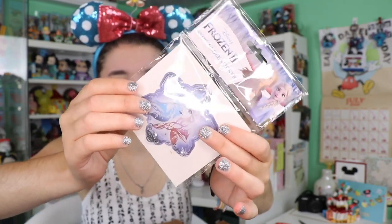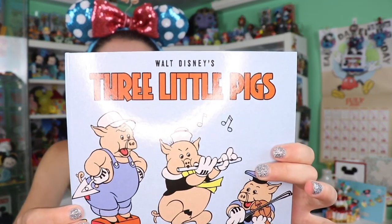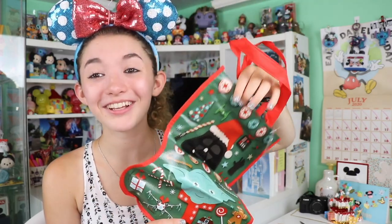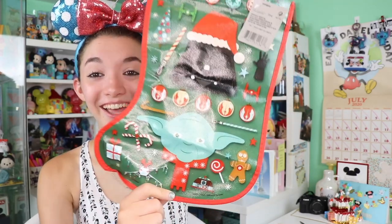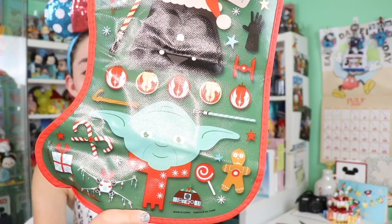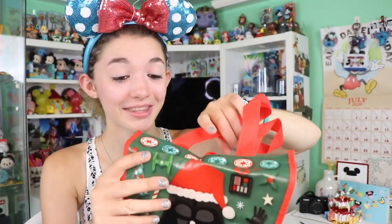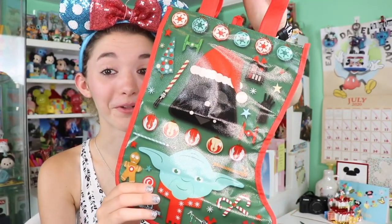You guys remember in the past videos when I was saying I loved stickers — look at this, it's called a snow globe sticker and there's like water and glitter inside. This is like a throwback Walt Disney Three Little Pigs book, very cool. And our last item is this little Christmas bag — it looks like a stocking with little Yoda, little gingerbreads, and Darth Vader. I love the print, that is adorable!